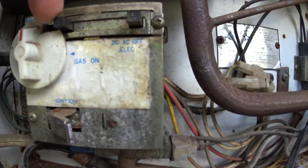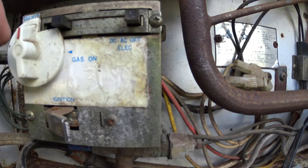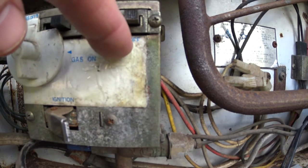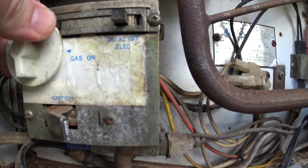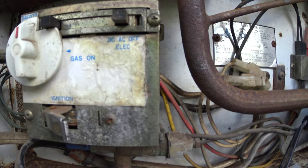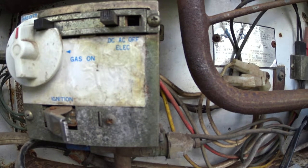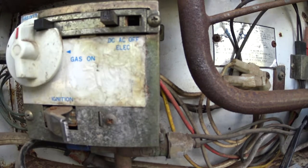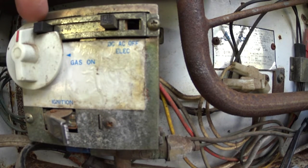Everything is controlled from this box right here. You can see it says Off, AC, DC, and Gas On, and up here it says Gas Off — that's where this red line is pointing. Right now the gas is turned off and the DC and AC are turned off. If you want to run on AC electricity plugged into shore power, you just put it to that position and the element will start heating up once the refrigerator is plugged in. For battery power, flip it all the way over and it runs off 12 volts. Whenever the knobs are in the electric positions — DC or AC — this gas knob can't turn; there's a notch cut out for it.